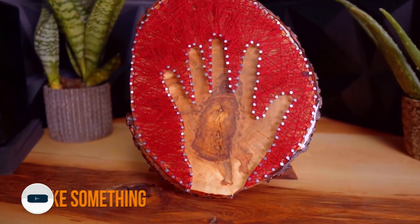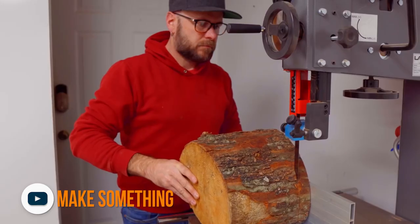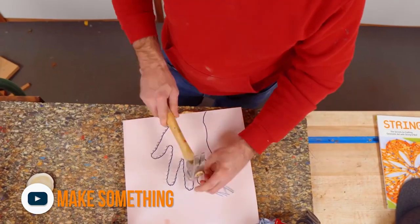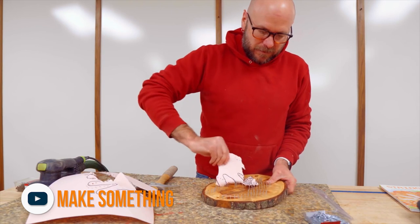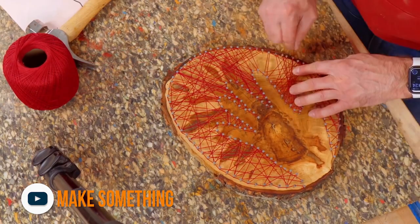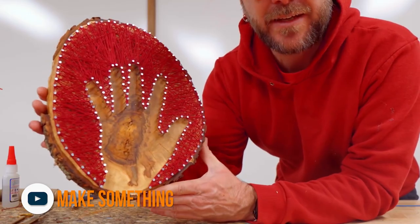David over at Make Something shared a great project for you to do with your kids. Using a tree cookie, a handful of nails and some string, David builds a work of string art outlining his hand to make it his own. This is an easy project you can do yourself or better yet, get your kids involved. We have several downed trees on our property that I've been ignoring — looks like it's time to make some cookies.